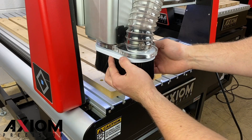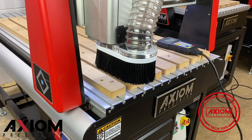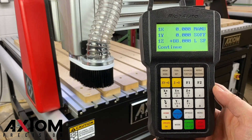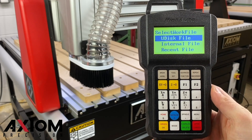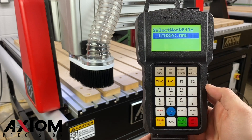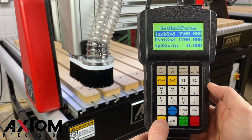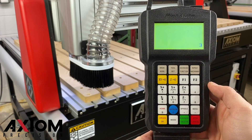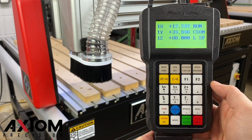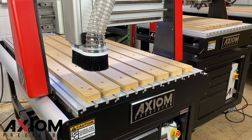Now it's time to run our file. A quick tech tip here: the surfacing file is stored in the internal memory on the controller on every Axiom machine. To access this file, press the Run-Pulse-Delete button, select internal memory, and locate the file ending with sfc.mmg. Select that file by pressing the OK button, and then the work speed screen will be displayed. Pressing OK one more time, your machine will display a three-second countdown. This will allow your spindle to fire up to operating RPM, and then your machine is off and running.